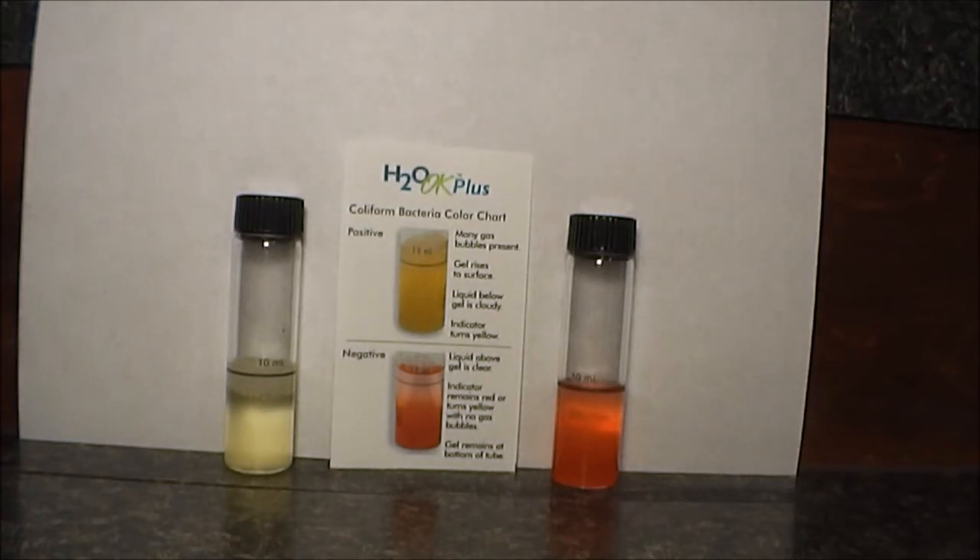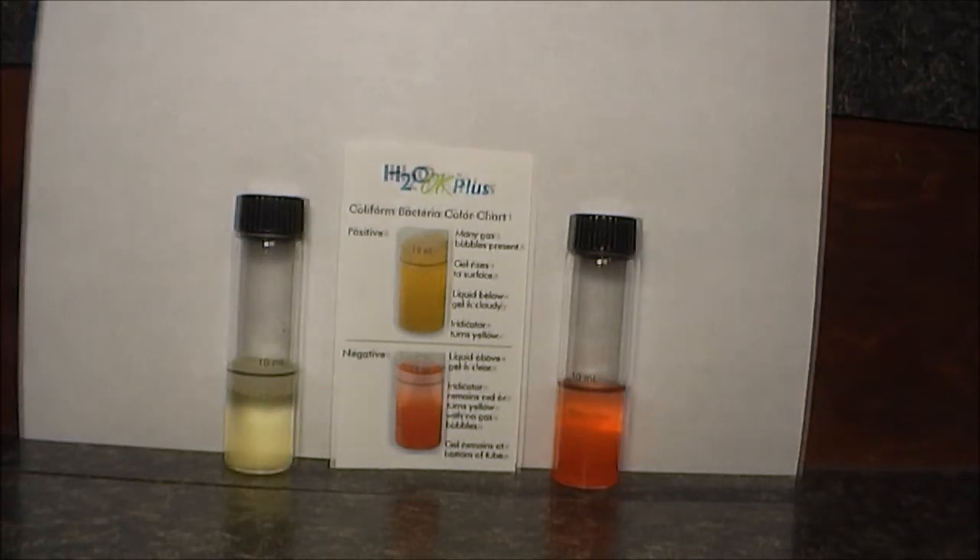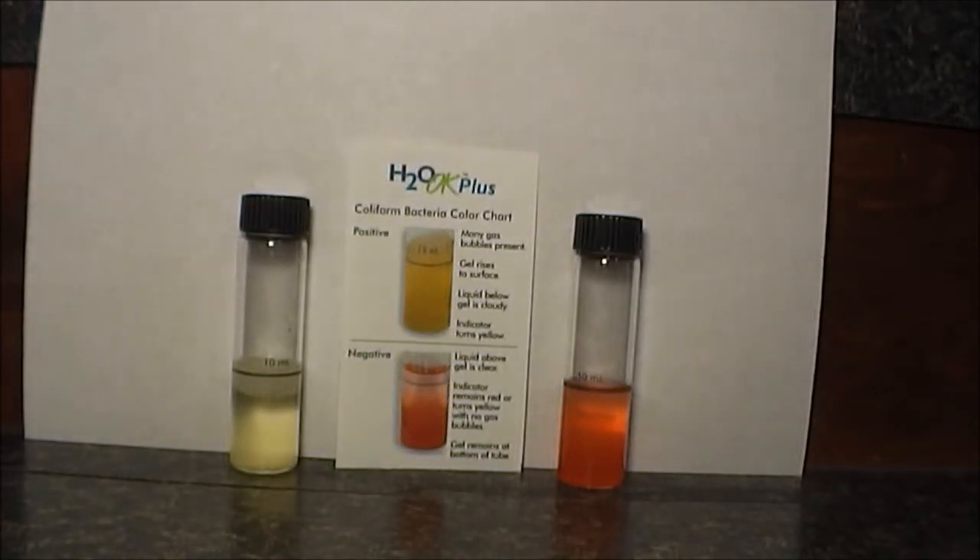Now our water coming out of the sink and out of the ionizer is safe to drink. A lot of people would say, why not just shock your well with bleach? We thought about doing that, but it's a lot of work — you dump the bleach down there, let it run through all your pipes, let it sit for a day, then flush all the pipes in your house, and you have to make sure it doesn't get into your septic tank.